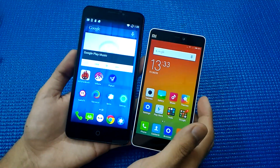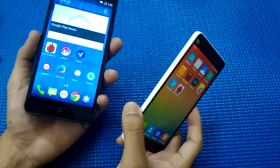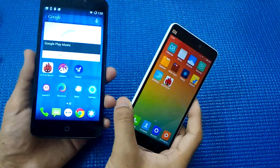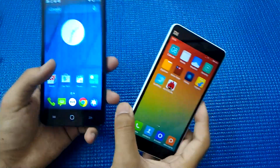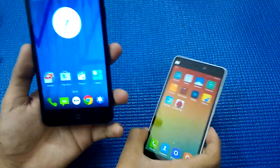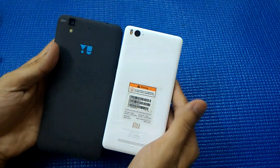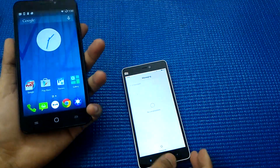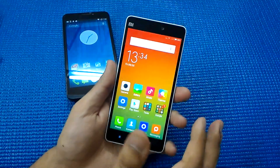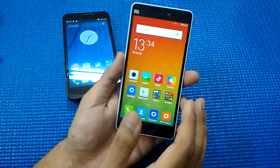Overall, we've covered a lot of ground. For display, the Mi 4i is ranked ahead. For build quality, both phones are equivalent. For performance, the Eureka is slightly ahead on benchmarks, though in real-world usage both are tied. Battery is a tie, and camera is a tie. If you want a bigger phone at a lower price, go for the Eureka. If you prefer a full HD display, smaller form factor, minimal bezels, and a better rear camera, the Mi 4i is your choice.